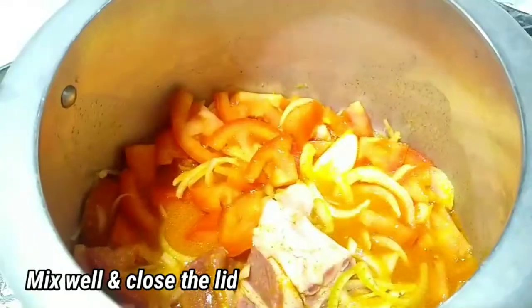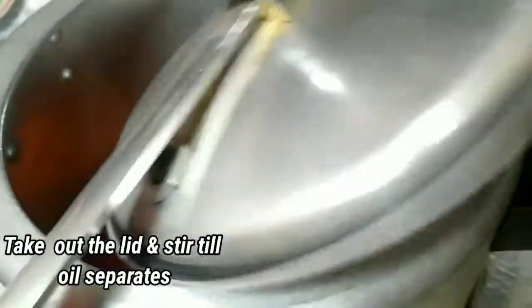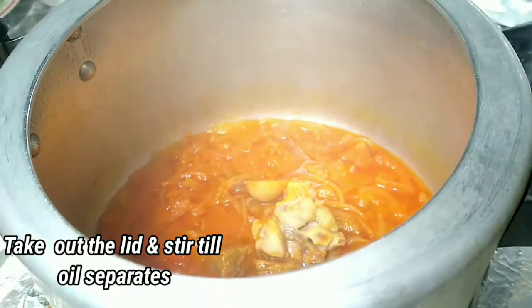Mix well and close the lid. Pressure cook for 6 to 7 whistles or till the mutton gets tender. Then take out the lid and stir till the oil separates.